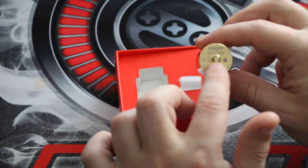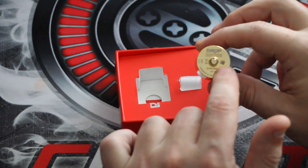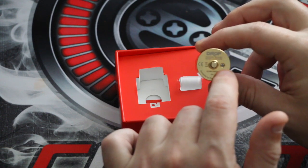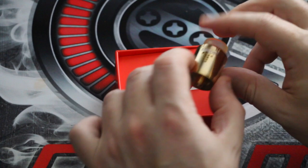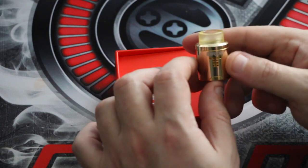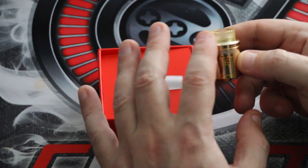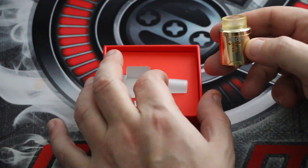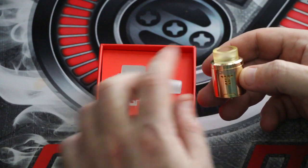The 510 pin is replaceable with a bottom feeding squonk 510 pin so you can use it on a squonk device. There's a little screw - be careful not to lose it as you don't get a spare - that holds the positive posts to the deck. On the top you've got a Delrin goon-style 810 drip tip. On the silver and black versions it's clear, whereas with the gold you get the amber-style one. You do get the clear one in the box as well, which is a narrower 810.